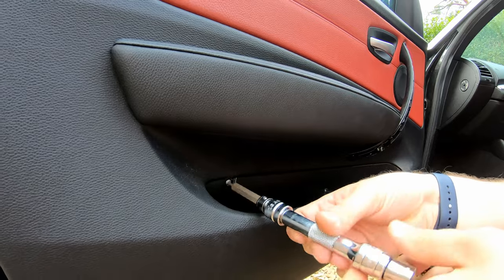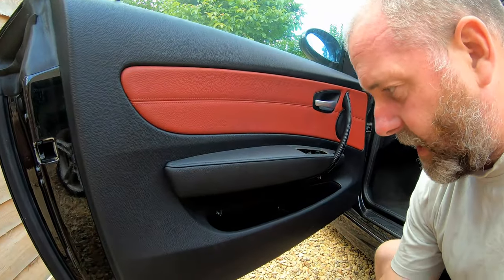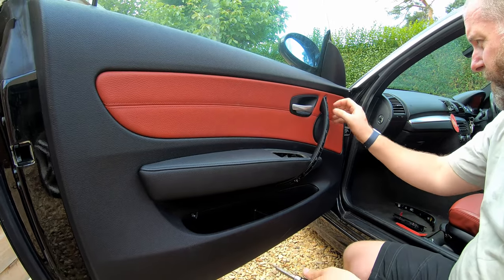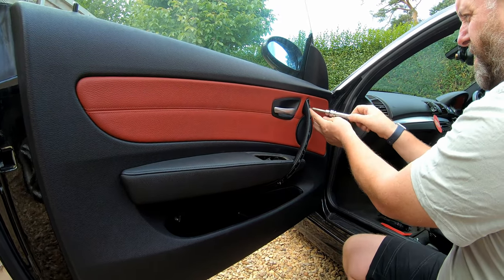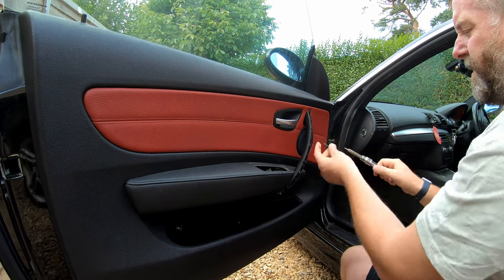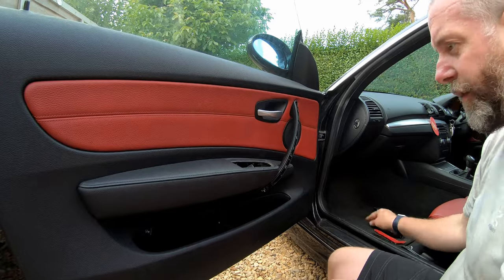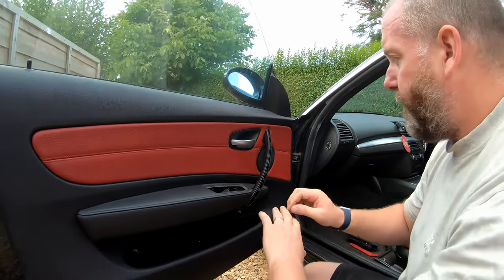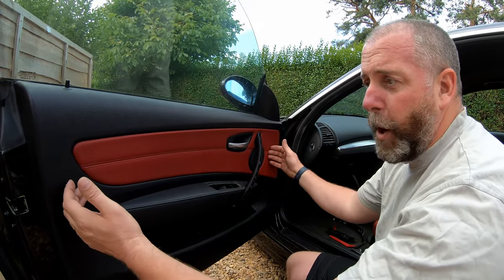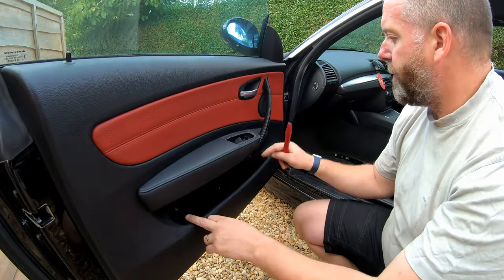Now, all three of these screws are different colours. This one is a little silver one, and the two in the handle are long black ones. So just remember that they are different in the handle compared to the other location. With all of those screws removed, we can actually pop the door panel off the door.